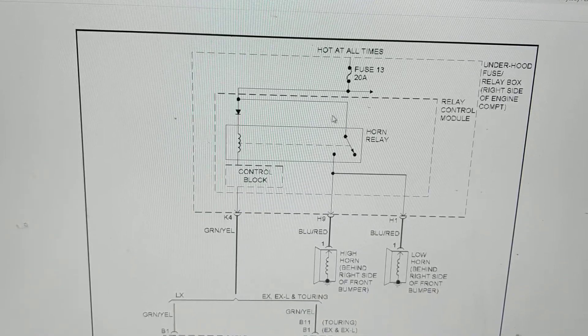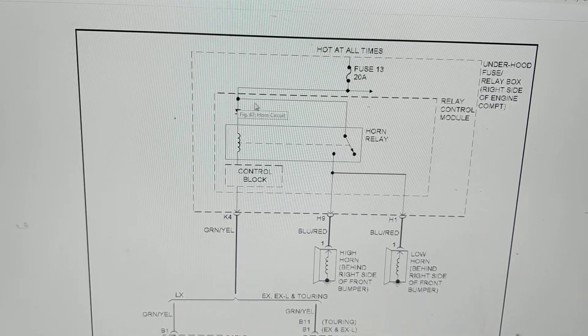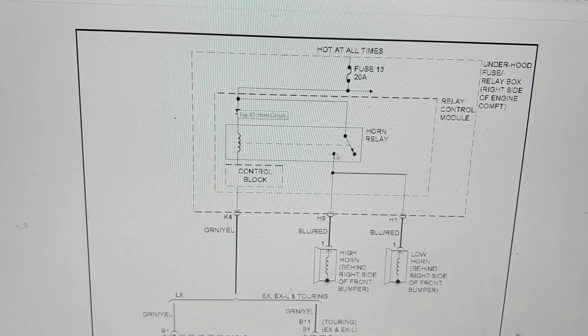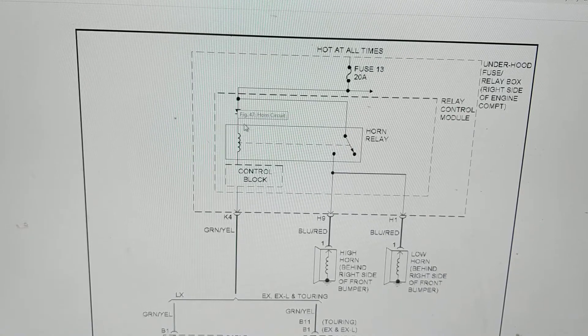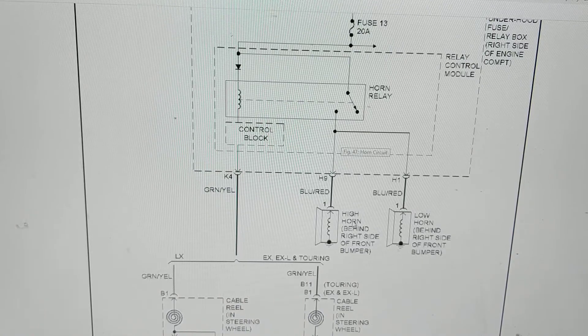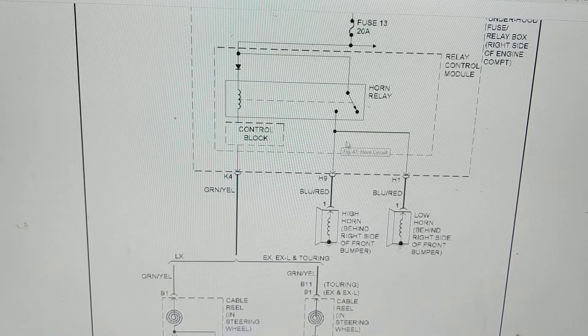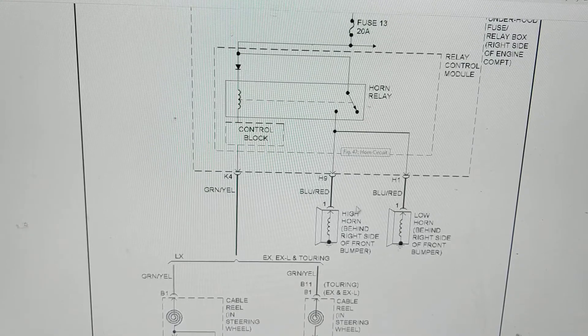Phase number two: there's another path over here. This will be closed when the relay is activated — you can see the dotted line, it'll be pulled in. You have two horns connected: the low horn and the high horn. When this is activated by closing the switch to ground, this will be activated and then the horns will go off. Blue-red wire here, blue-red wire there.